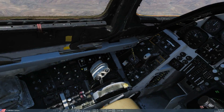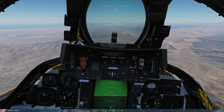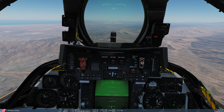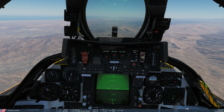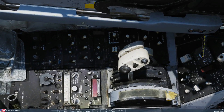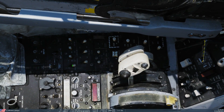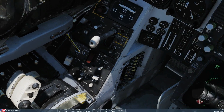Next we're going to look at heading hold. This one's a little more finicky to get to work — we need to be within parameters. I'm going to aim roughly at the horizon and get less than 5 degrees of roll either left or right. I'm now going to turn altitude hold off, turn the engage off, turn heading on, and then turn the engage back on.